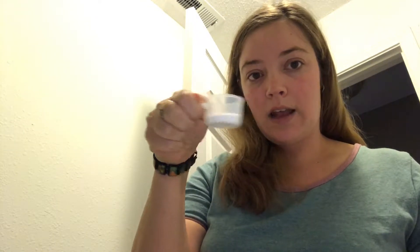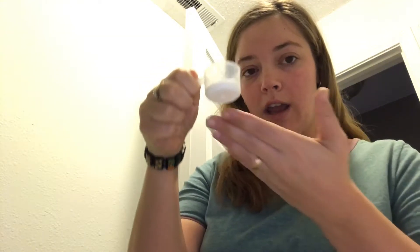So I'm getting almost 500 loads a bag, which means I paid just about 10 cents a load of laundry and I get these awesome results. I just put it right into my little dispenser and it's all set to go.